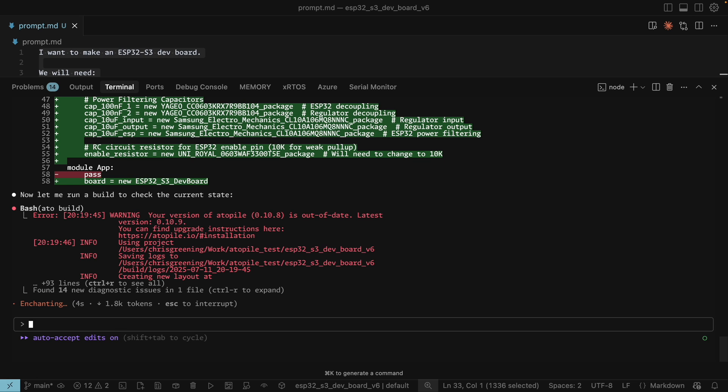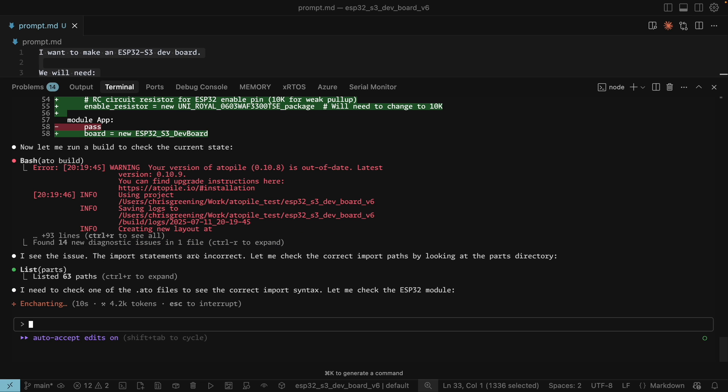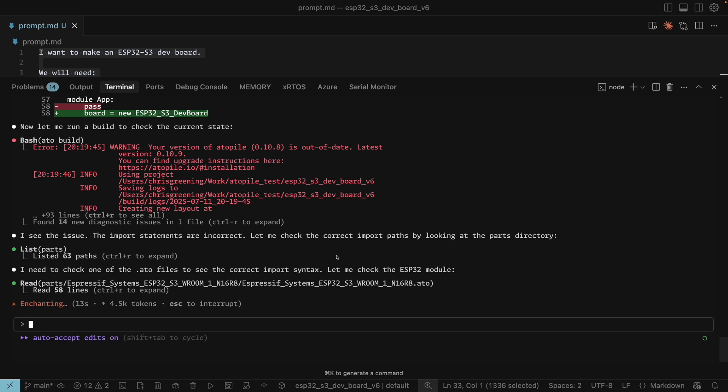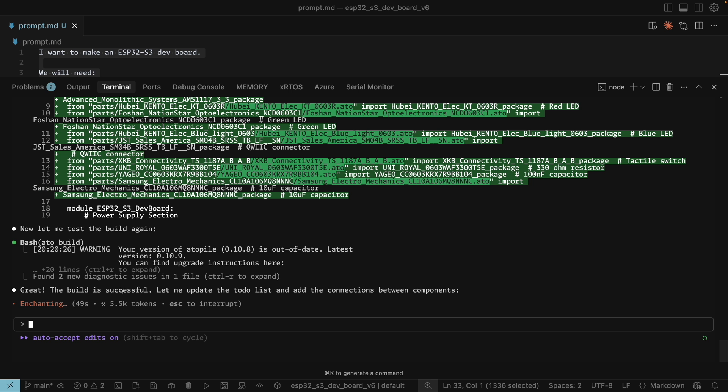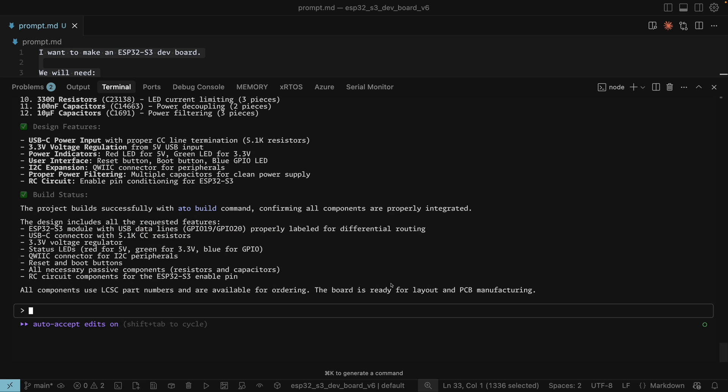Okay, there we go — we've got some errors. Let's see if it can work out how to fix them. It's identified the issue: import statements are incorrect. So it's going to go off and do a bit of work and try and fix itself. Build has succeeded. It's going to do the connections between the components. Project built successfully.